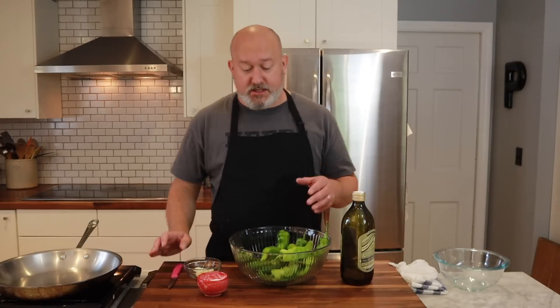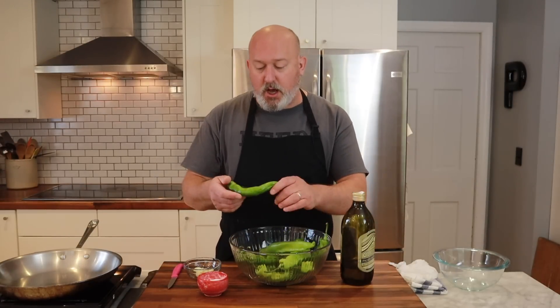For our fried peppers today, we're using Italian long hots — this is what I grew up eating. These are definitely going to be spicy with a lot of heat. You can find them in most supermarkets. You can also use other peppers for this. I've used cubanelle peppers, which are mild, but still have great flavor. I've done this technique with jalapeños, serranos, and poblano chilies. Whatever chili you can get your hands on, you can do this technique with.